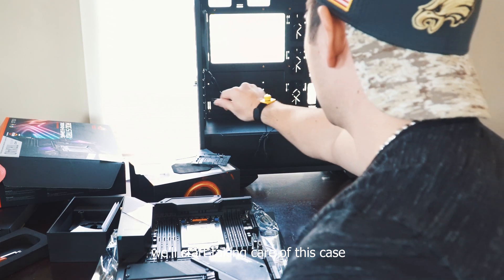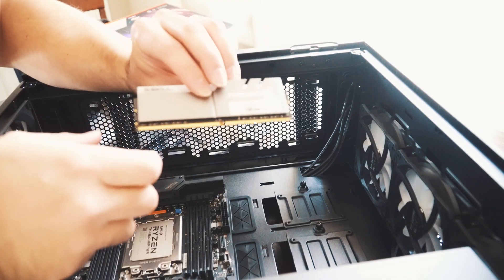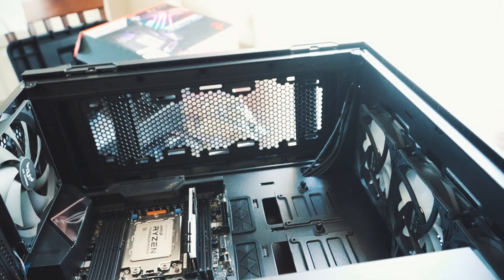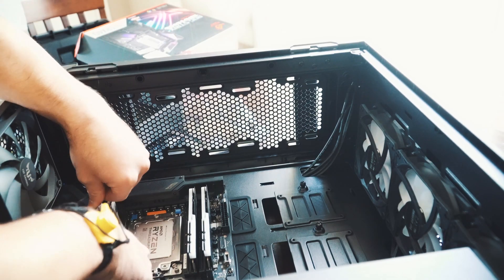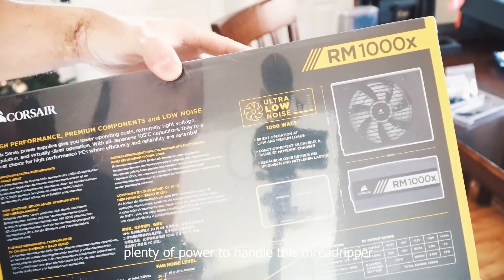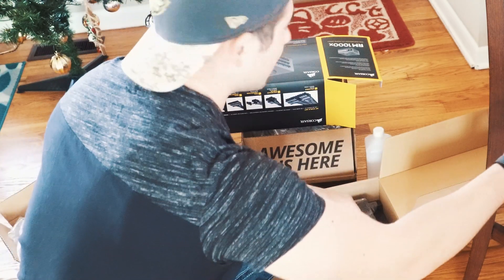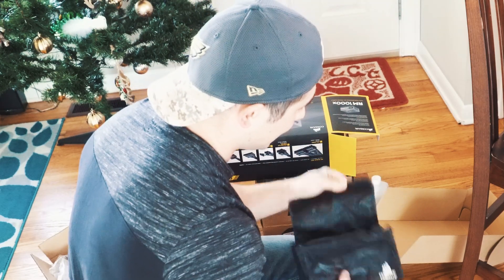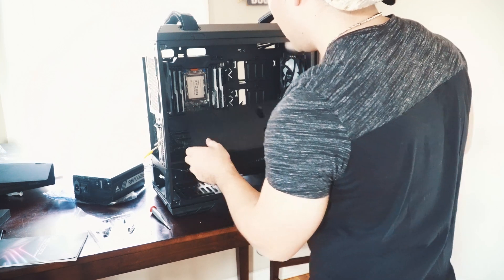We'll start taking care of the case and prepping it for install. Now we've got G.Skill DDR4 3600 RAM going in — that's exactly how they look. They're RGB, so that makes it pretty cool. Power supply right here — a nice Corsair 1000X. Plenty of power to handle this Threadripper. Look how nicely packed they put all these wires — it's really useful.